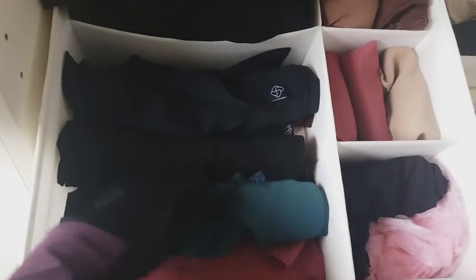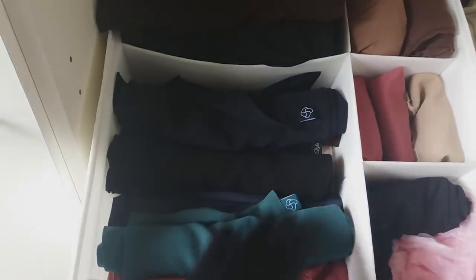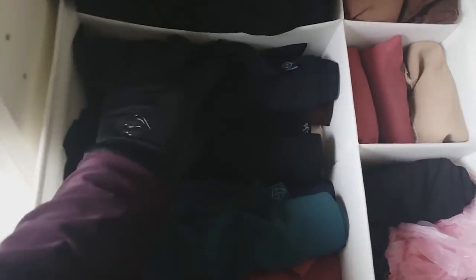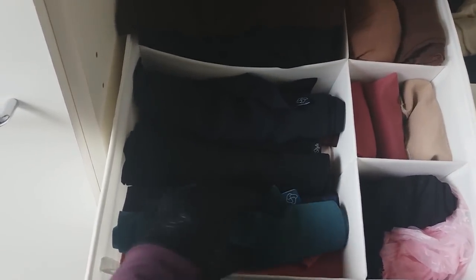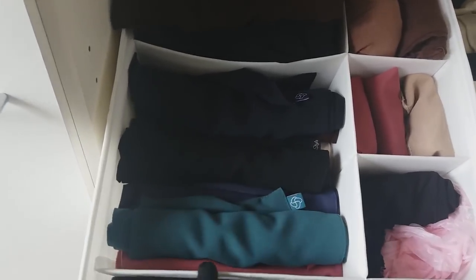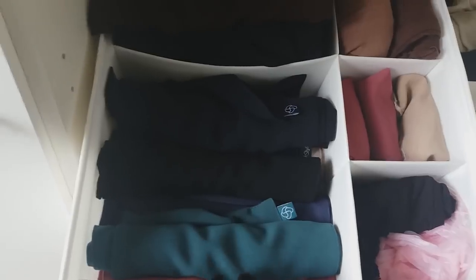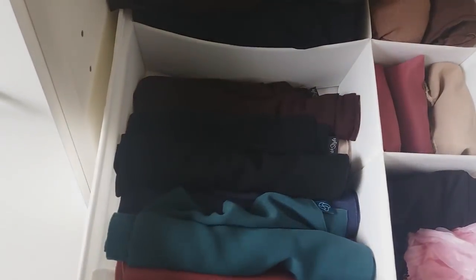You might think it would be smarter to put the three-layered ones in the largest compartment, but I use them less regularly. This way I can see the most used ones and see the colors really fast and easily, so I find my stuff really easily from here.